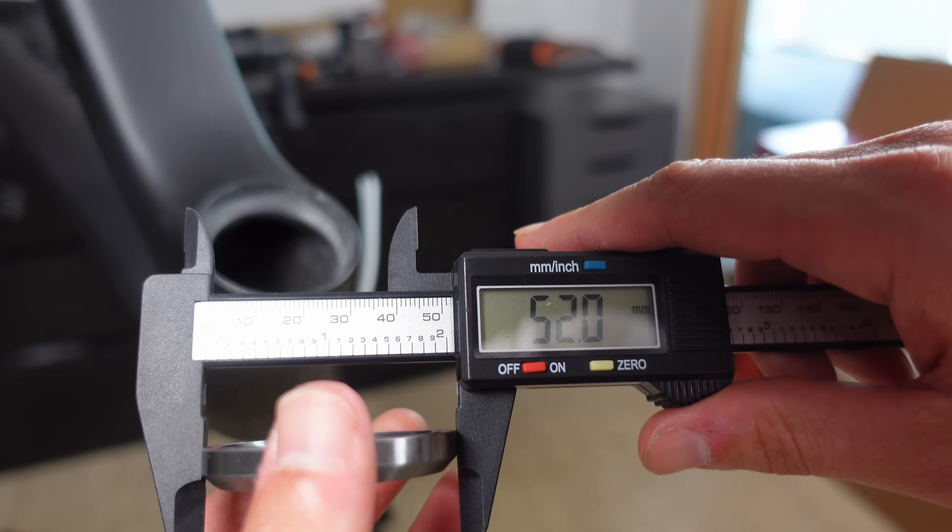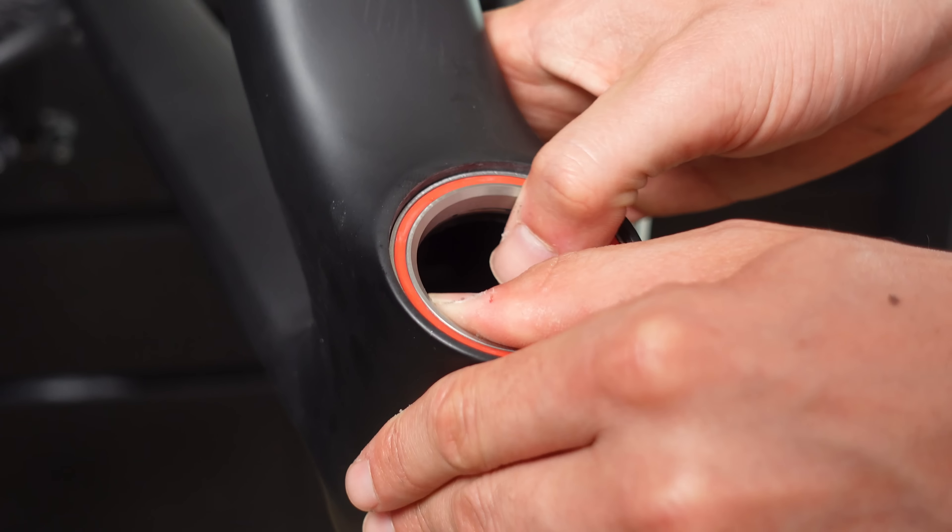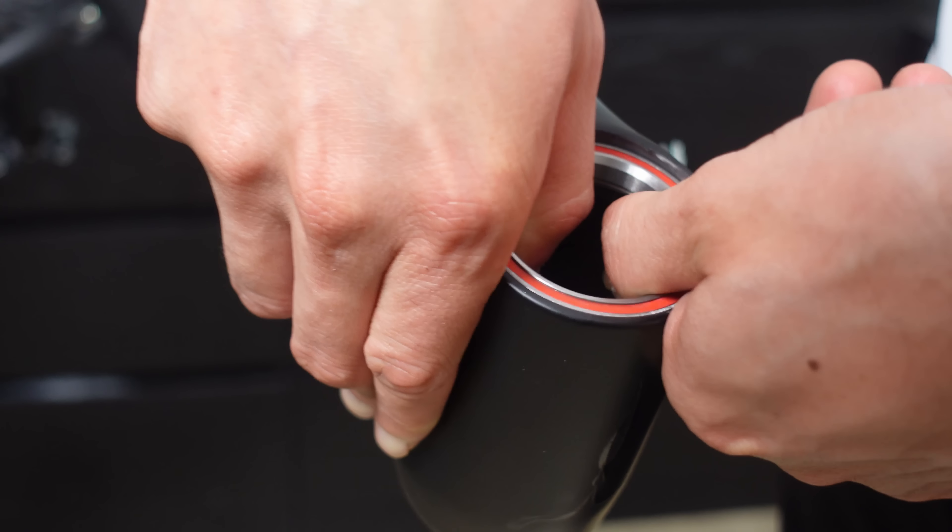The bottom bearing is also 52 millimetres wide and our measurements are once again in line. Despite the bearing being a tad more challenging to extract compared to the top, a snug fit isn't something I'll complain about.